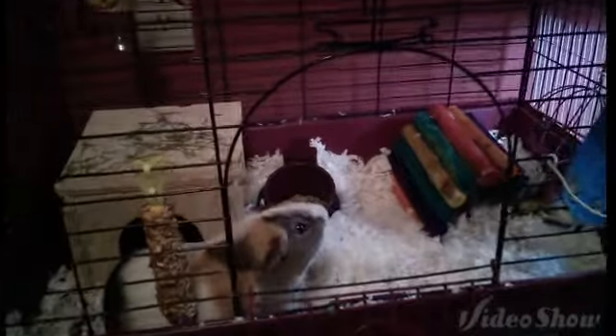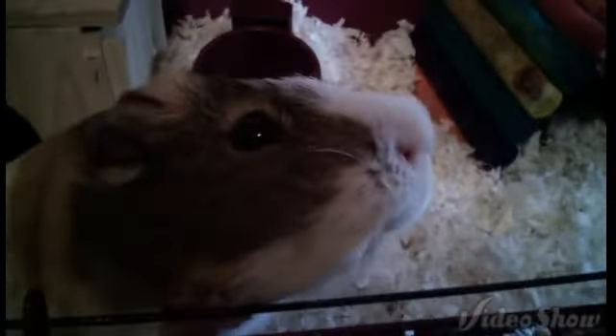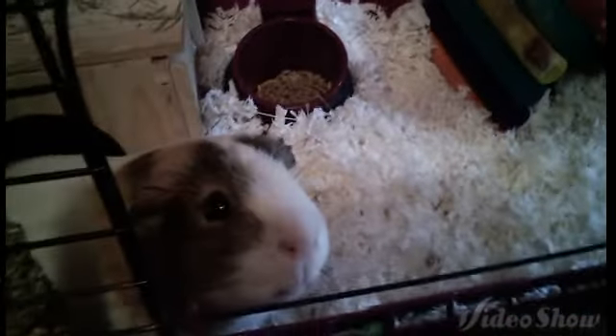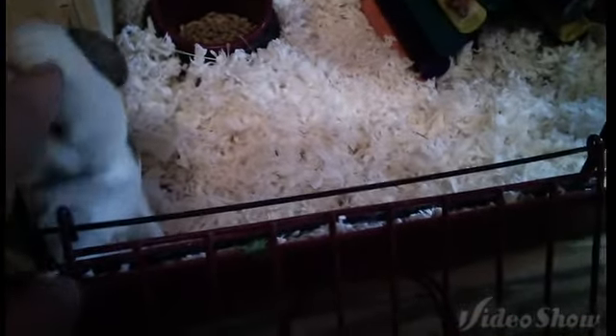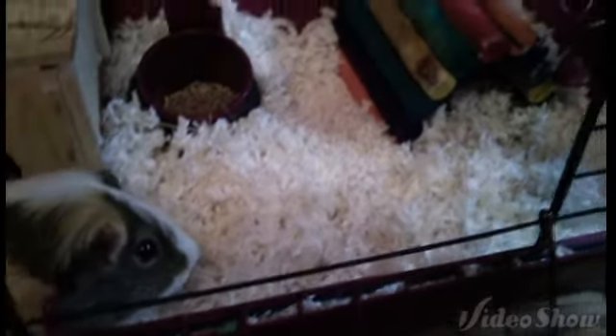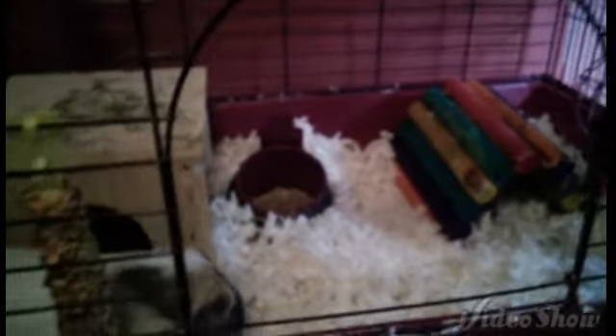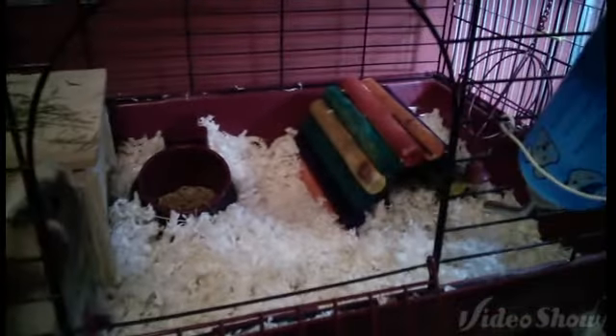Okay guys, this right here is my — or my sister's — guinea pig, Sam. Sam is doing very, very well. We just recently cleaned up his cage and changed it up a lot. We took the ramp out and gave him more of a basic but very healthy guinea pig setup.